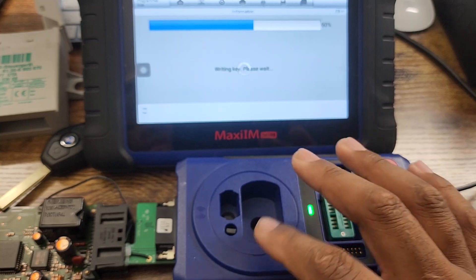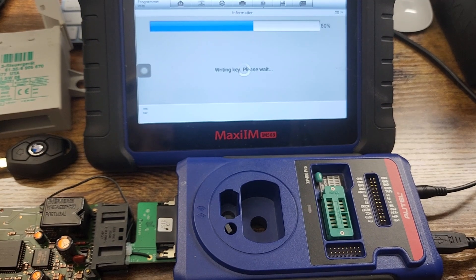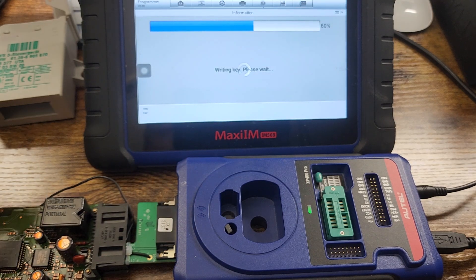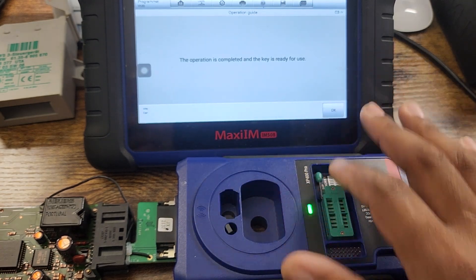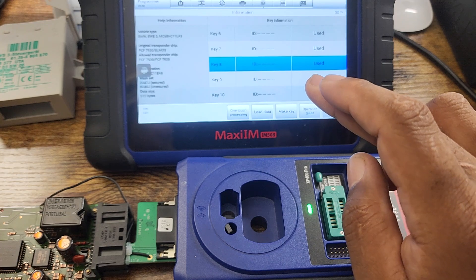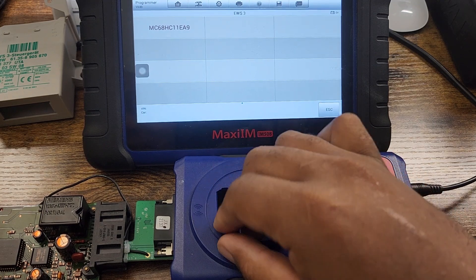It's creating the data and writing the information — blinking means it's writing to the chip, so it will work 100% in the car. Take the chip, put it in the key, or just plug the chip that's in the key into the car. You have to put the EWS module back in first, then you can start the car. You can also just hold the chip up to the ignition and crank it. The operation is completed, the key is ready for use. Key slot eight is now used.